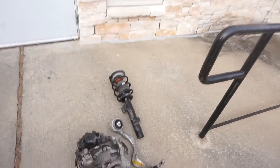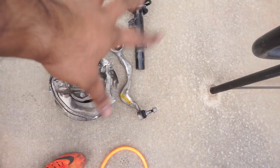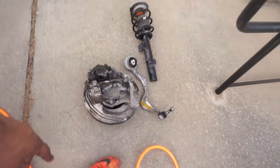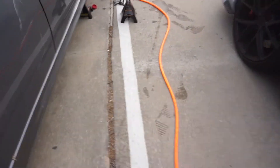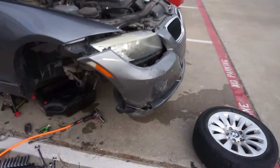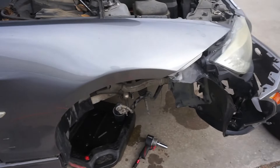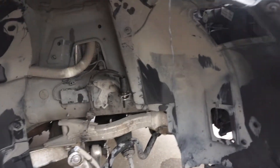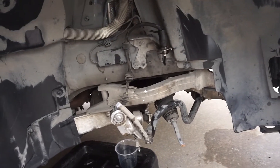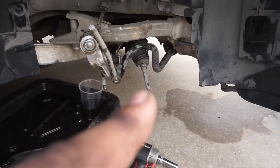It definitely needs new struts, some kind of knuckle piece, heat shields are bad, brake rotors need to be replaced. Of course you guys know the front bumper is kind of messed up already, headlights need to be replaced too, so gonna get new ones of those. Fenders are actually pretty fine surprisingly, the sensors are actually pretty fine as well. The rack and pinion — which is this guy right here — needs to be replaced.